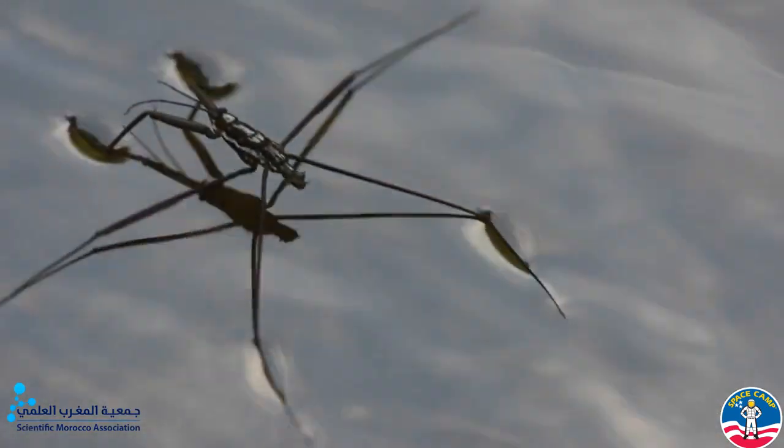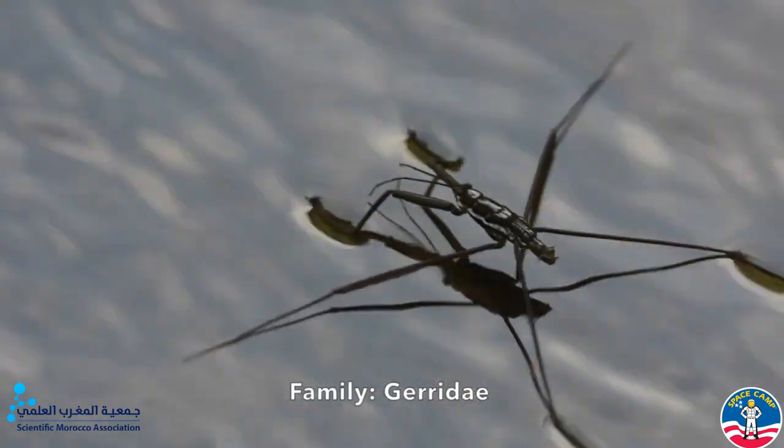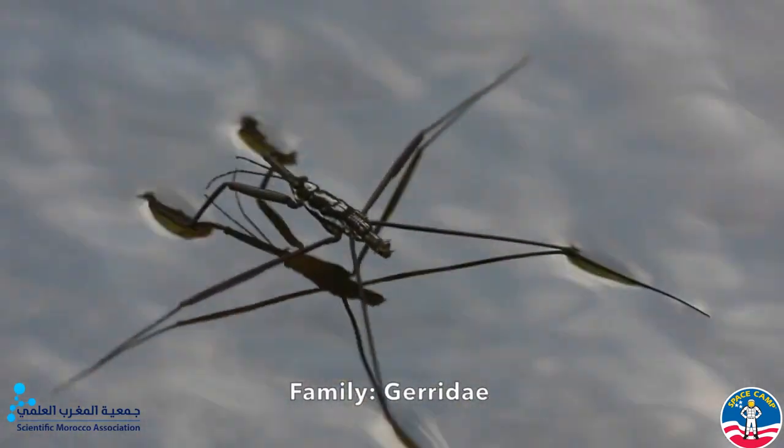That also explains why tiny creatures, especially water striders, can float and even slide on water, because surface tension becomes dominant, allowing them to float stably on water.